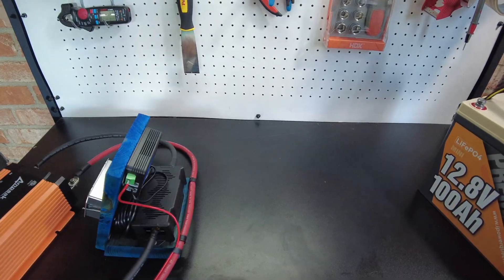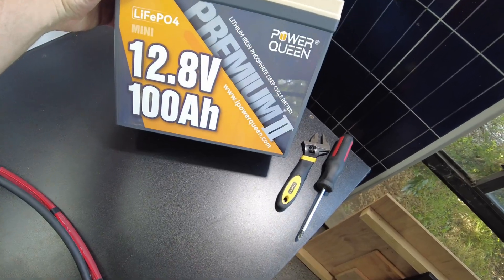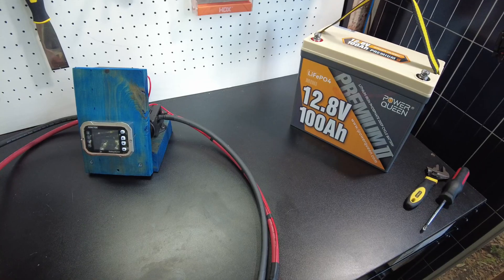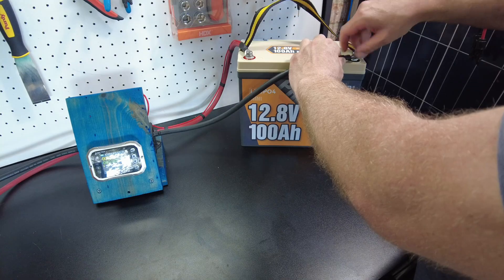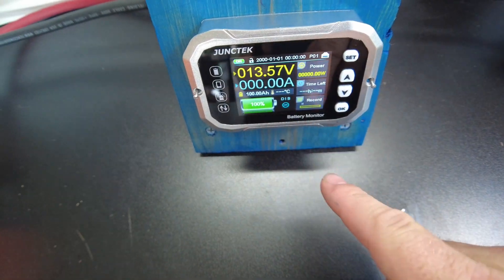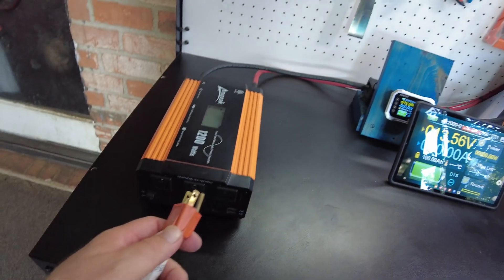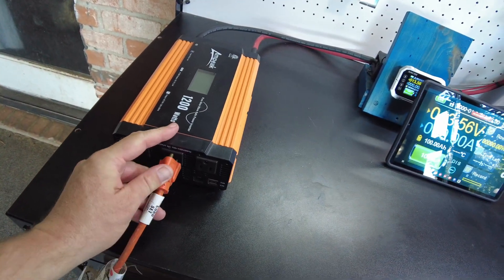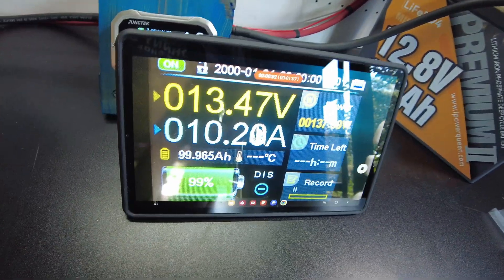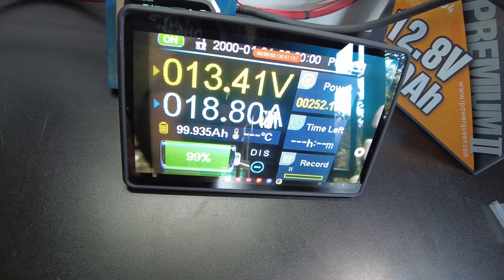Everything's wired up in the back. I've got it wired into this inverter and we're going to wire it into this Power Queen mini battery and run a capacity test like I usually do to make sure everything's working. Let's hook it up — hopefully sparks won't fly. The screen came on, no sparks! That's a very nice looking screen — it's a little larger than the previous one. Gorgeous screen, I love it. I'm going to plug in the AC for the load and turn on the inverter. We're pulling about 10 amps right now; that'll go up to maybe 25 or 30 amps. We're going to let this run.